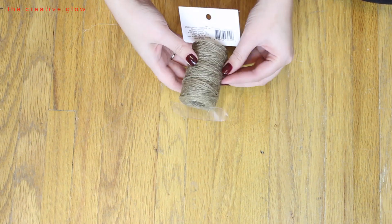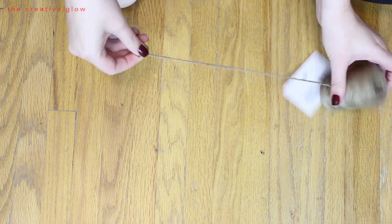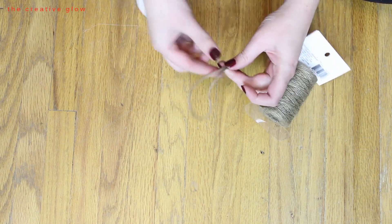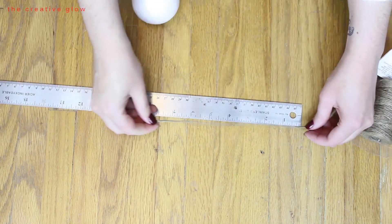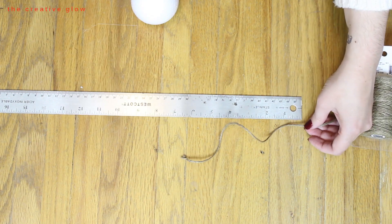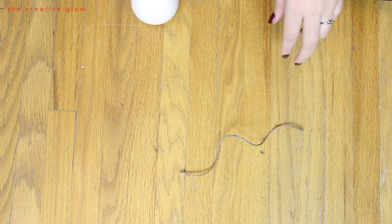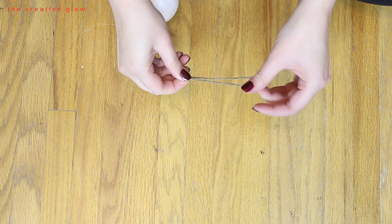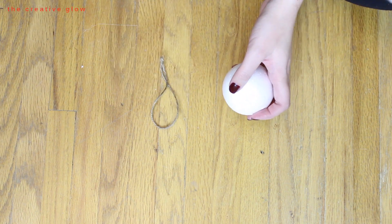The next thing you're going to need is some rustic looking twine. Find the end and measure out a little length so you can make a nice loop to hang off the ball — this will be your ornament hanger. You need it to be a good enough length to sit nicely in your tree. I've measured out about nine inches here and then join the two ends together to create the loop.